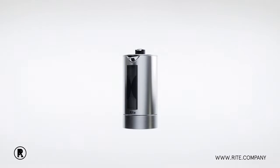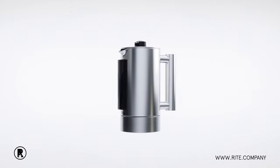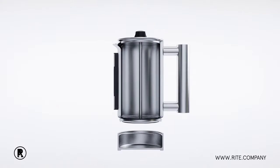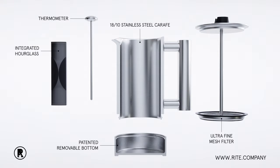The French press was invented in 1929. It makes amazing coffee, but has its challenges. Here at Wright, we've revolutionized the French press, solving the problems of water temp, brewing time, and cleanup. All the tools you need are built right into our patented Wright press. Let's take a closer look.